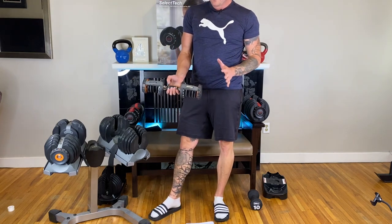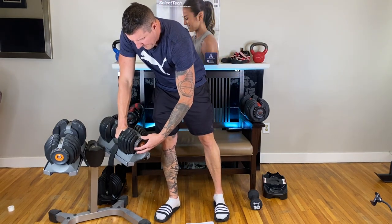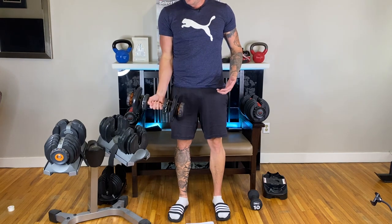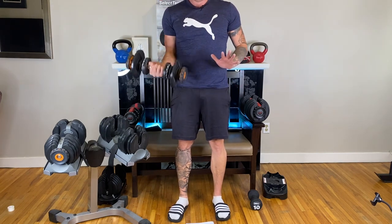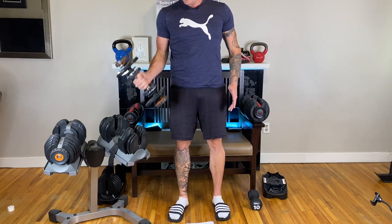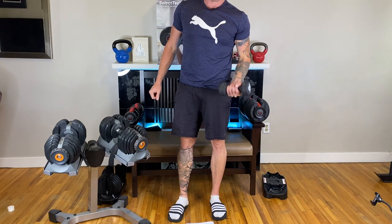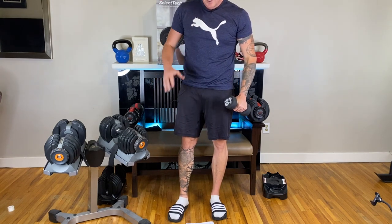One thing you will notice, though, is that when you go to 5 or 15 pounds, it is a bit awkward. You still have this huge clunky thing that kind of rattles around, which personally I don't like — especially if you're trying to do movements like a hammer curl or curls where you're supinating or pronating. It kind of sucks. The regular little dumbbell just feels more natural; you don't have this giant thing in the way.